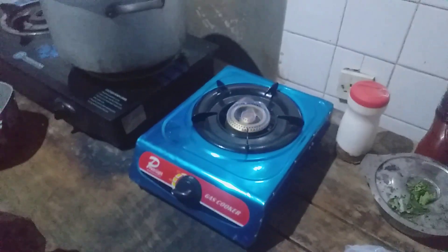This is how we cook with our own kitchen waste and our own toilet waste.